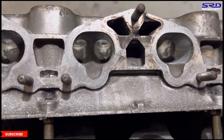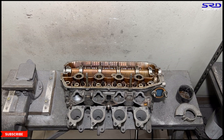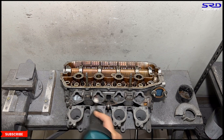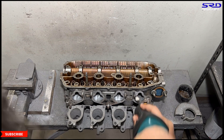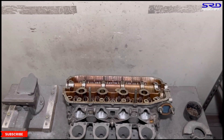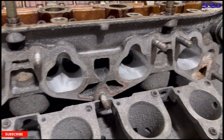Now we invert the head and work on the port floors. One cool thing with the time lapse is we're starting to see how the port is looking — when I'm porting, I don't really notice it because it takes a long time and I'm concentrating on the contours and shapes. You can see how the port floor is blended to the port sidewalls and onto the roof.